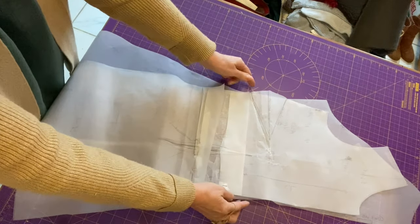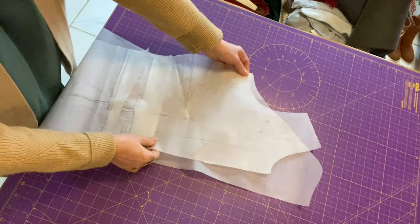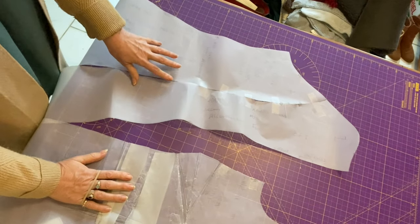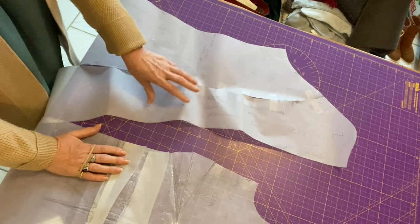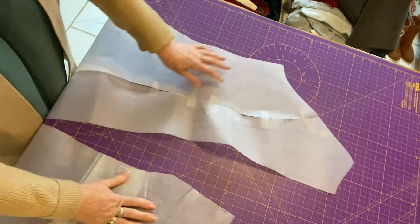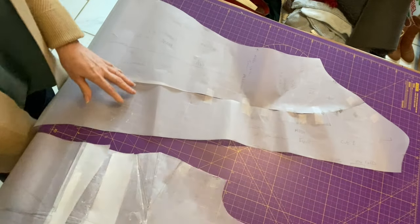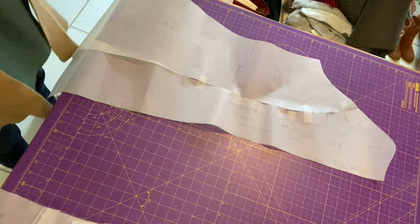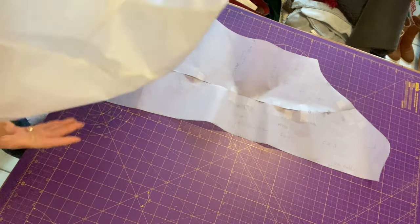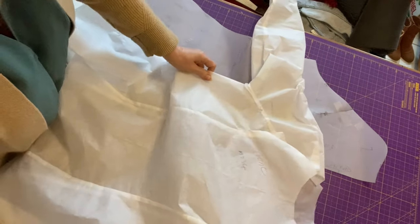I know I need to put seam allowances on my pattern, and I can see this waistline is going to be tight for me — I need a bigger waistline. All these commercial patterns have got seam allowance in them. As a master pattern I don't normally include seam allowances because I sometimes change them. I did a little mock-up just to prove the point — I did a mock-up of this as it was and sewed it up.